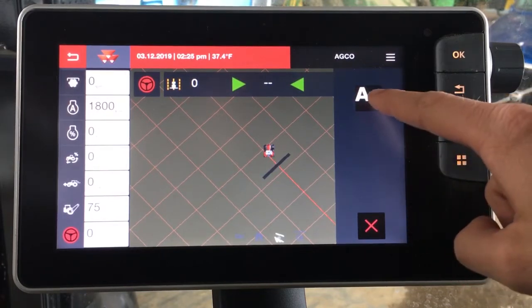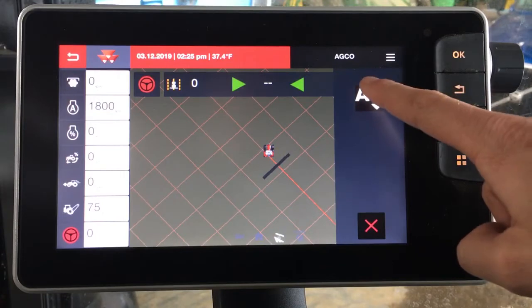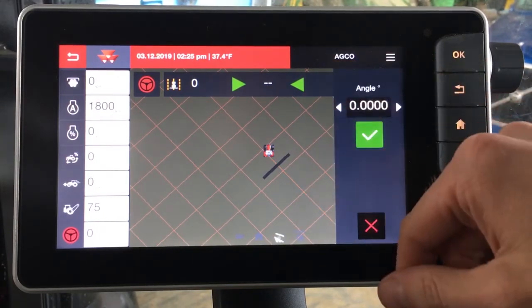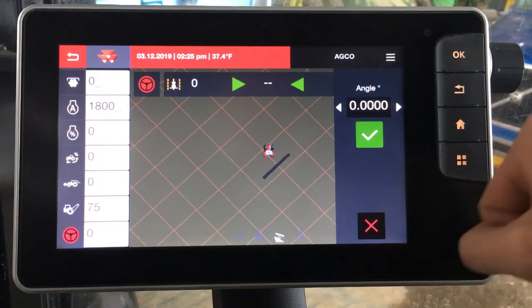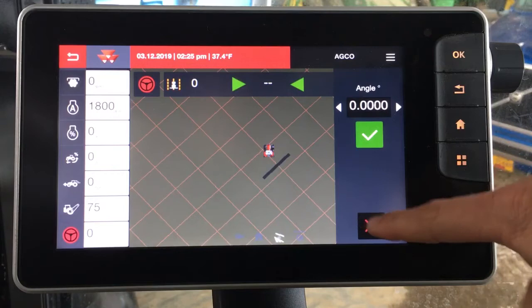Then we would want to drop the A point to tell it where to start. For instance, we want to start it right here — I can click the A point and from here it should make our line. The tractor is currently under a barn and not running, so it's not going to actually show up for us. Let's X out of this and go back into the menu to look at the advanced setting.